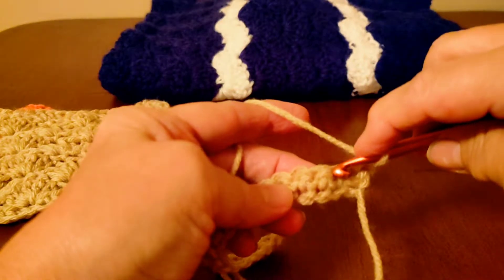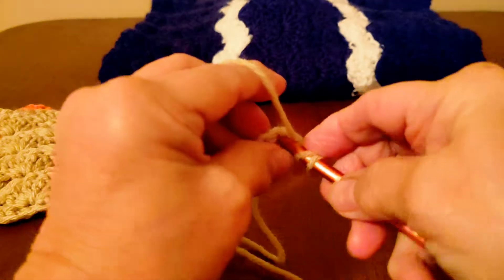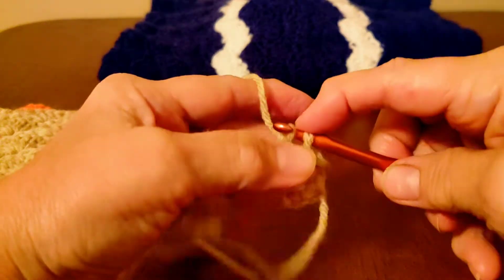And now you're going to count three — one, two, three. And in that third stitch, you're going to want to do five double crochets: one, two, three.